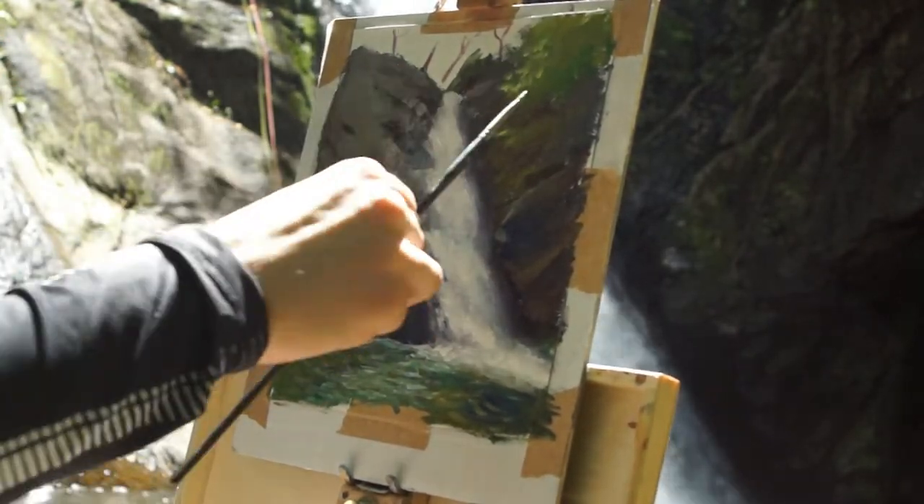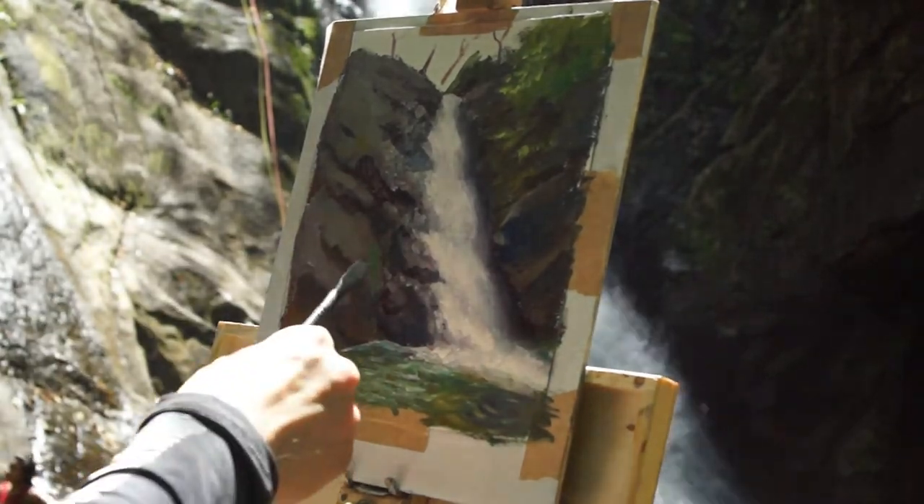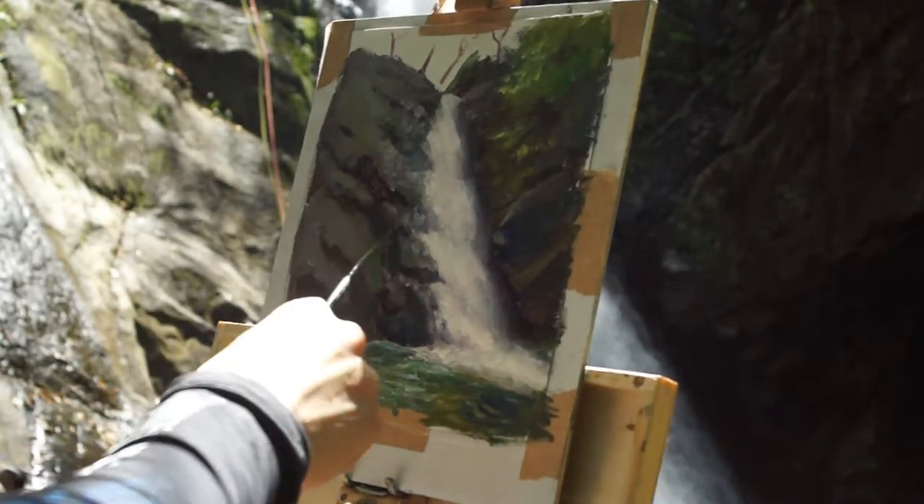Once I have most of the painting covered, this is when I can start bringing out the smaller brushes and add in some finer details and refinements to certain areas in the painting.